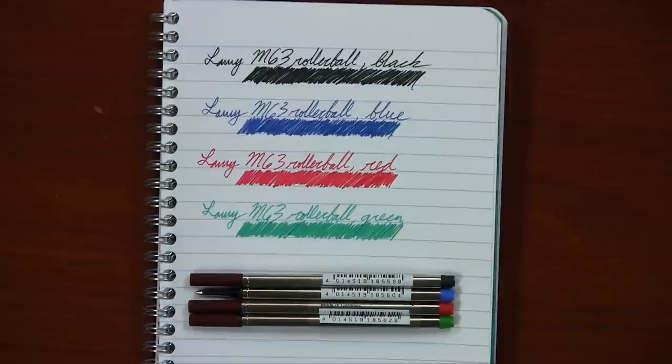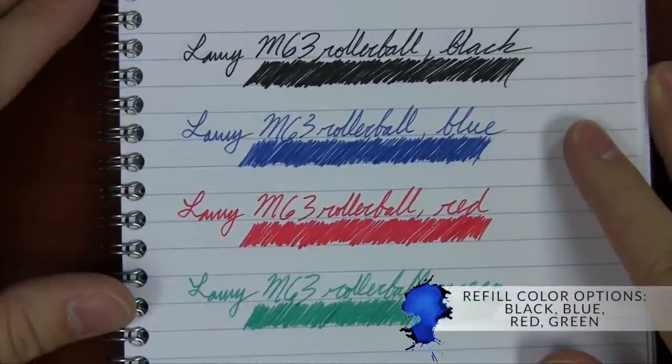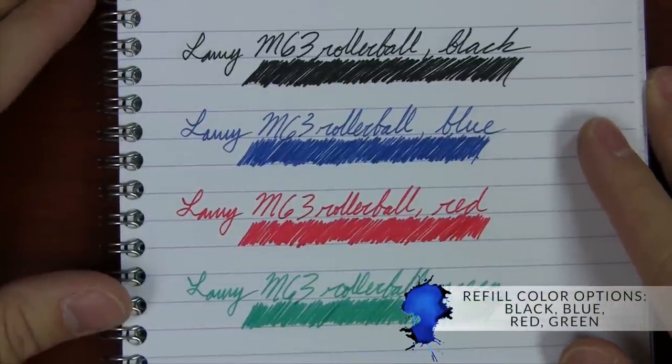If you're using this exclusively as your one pen, I can't say exactly how long it's going to last, at least a month or two, but probably a lot longer if you're going to be switching out between a lot of different pens. I think with roller balls, you tend to maybe not use one pen quite as much as you would a fountain pen. But when you get a little bit nicer roller ball pen like these, you tend to use it more than you would say just your typical disposable one. So there are four different color options for the roller ball refill: black, blue, red, and green.